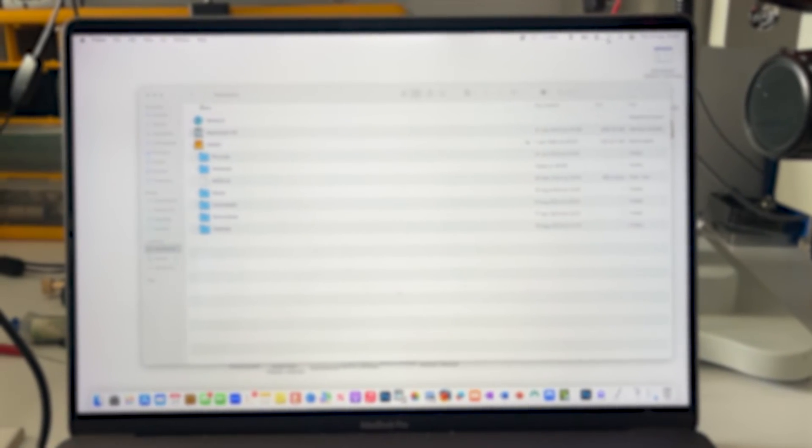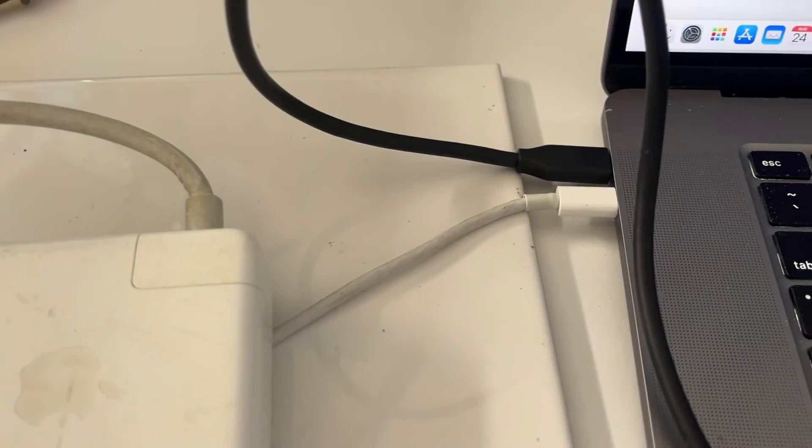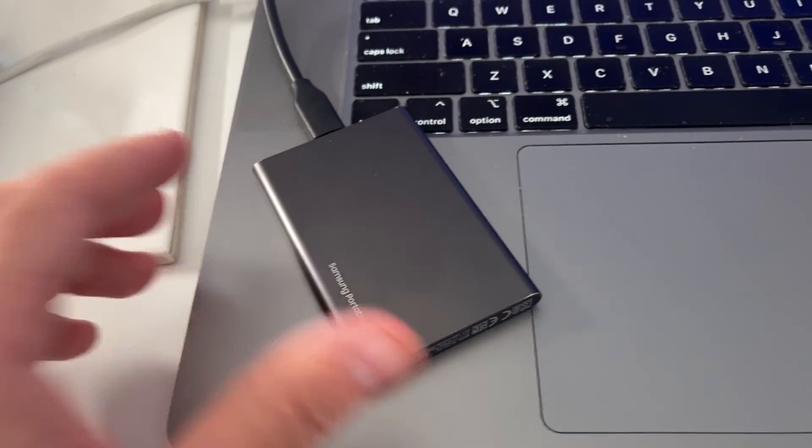I have copied all the data off to make it safe. If you need data recovery from a MacBook, I'll leave a link in the description. I'll see you guys in the next video.